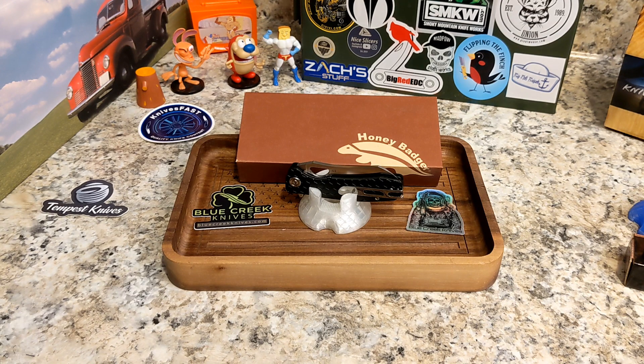Check out Blue Creek Knives — use the link bluecreekknives.com/knivesfast and the code 'knives fast' to get 10% off at checkout, and I'll get a little commission back that helps the channel. Now, this particular one — the Small Worn Cleaver — is not currently available, but there is a full-size Worn Cleaver available at Blue Creek Knives.